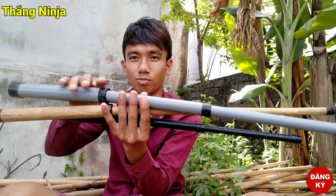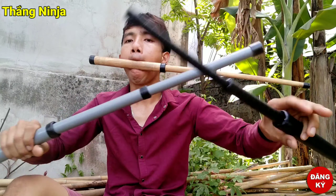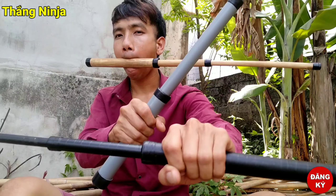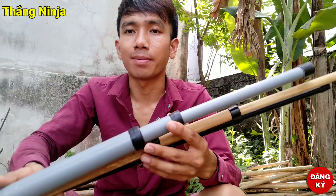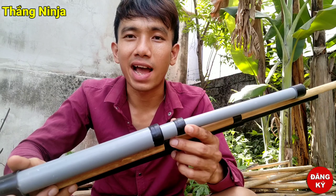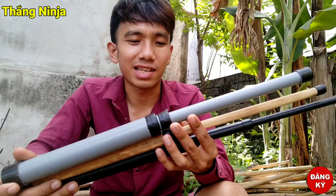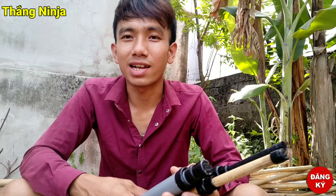Hôm nay mình muốn quay lại cho bạn xem. Thôi, kết thúc video lại đây thôi. Các bạn xem là đăng ký kênh cho mình nha. Cứ vào kênh của mình xem, còn nhiều video hay nữa, nhiều video làm những đồ chơi hay nữa. Các bạn ủng hộ cho mình nha và nhớ đăng ký kênh cho mình. Bye bye nha. Cảm ơn các bạn đã đồng hành với mình một thời gian.